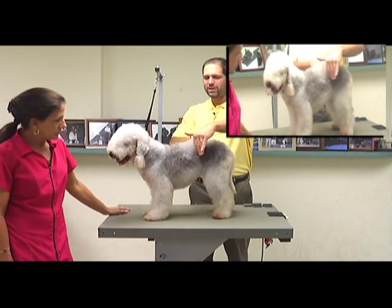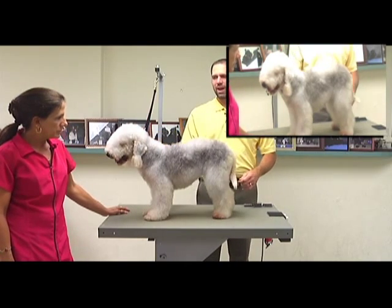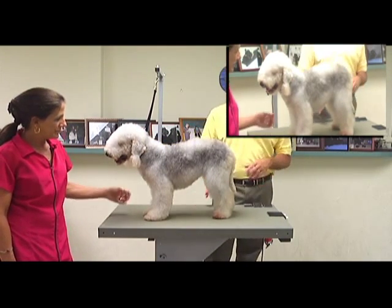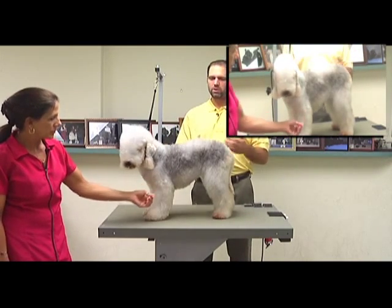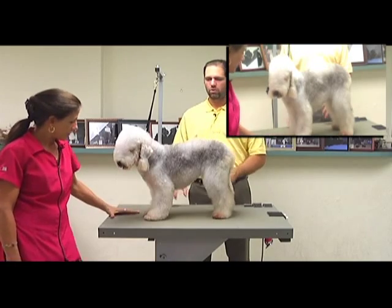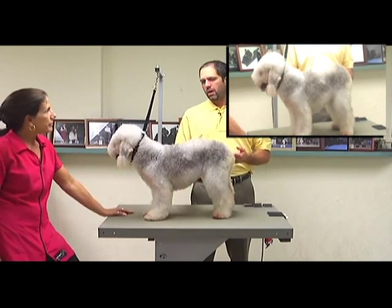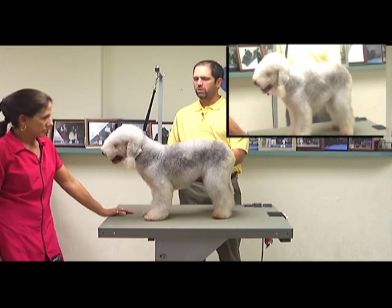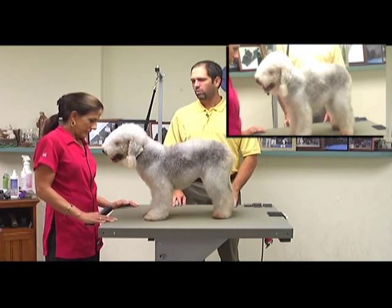We don't want to see a waistline. We don't want to see a lot of bevels or different angles. Everything should be nice and streamlined. This dog is bred for speed, so the way we groom it, we want to make her look like she could just get out and run. She's going to simulate a Whippet the most of all when she's done, as far as the shape and that really racy look we're going to try to give her.